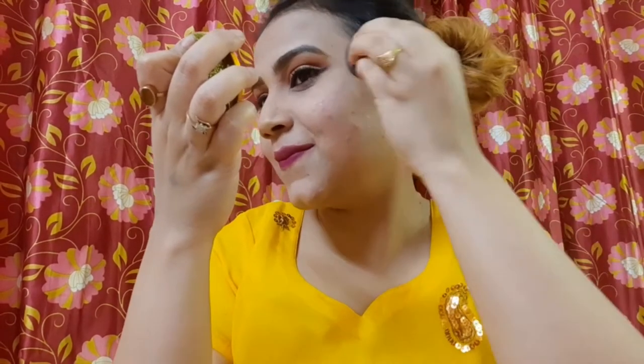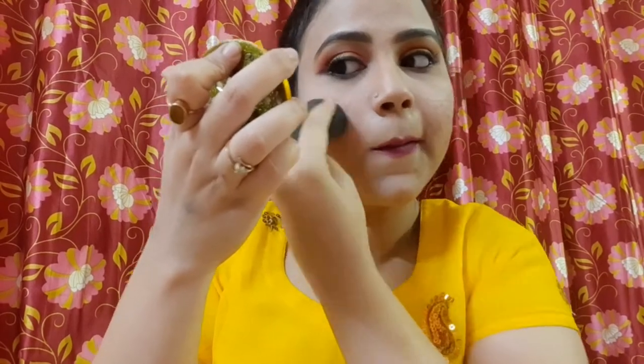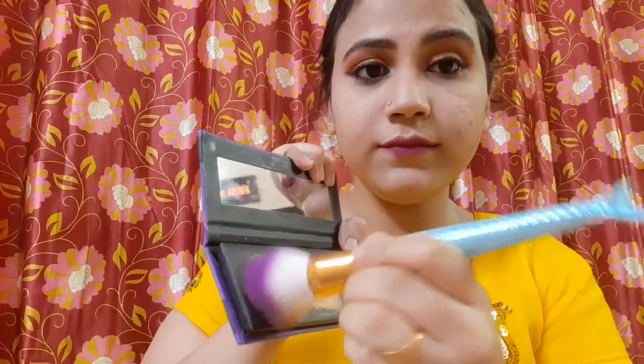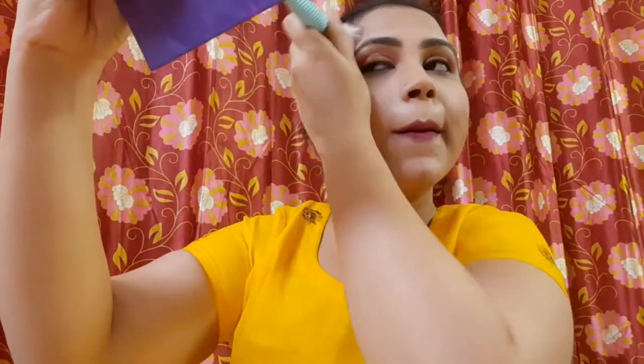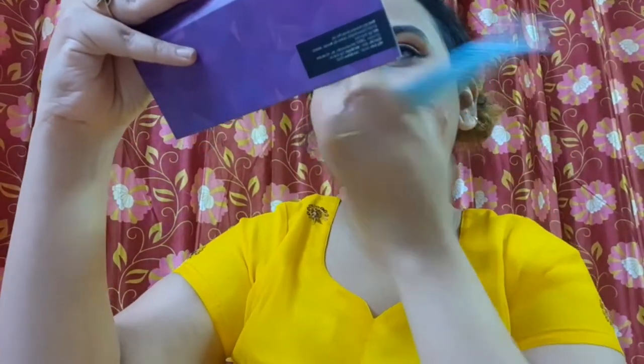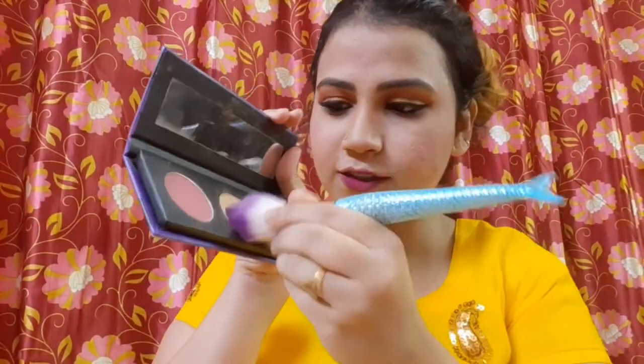Blush — a little bit of blush. That's it. I think it's a little bit. Blush. I like that. So I'm going to use a highlighter too.